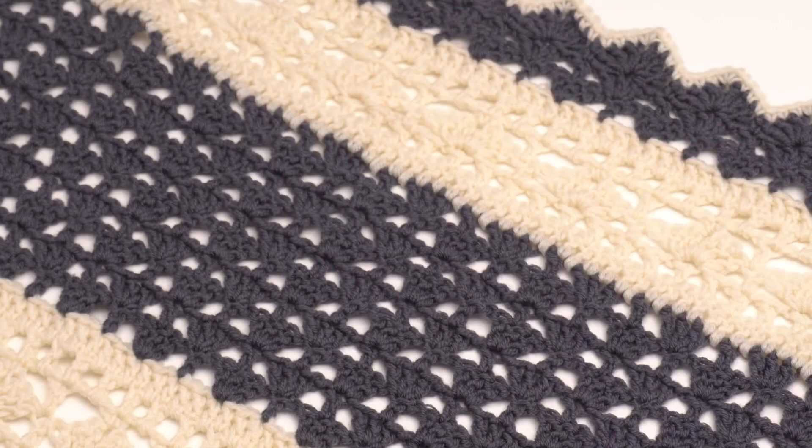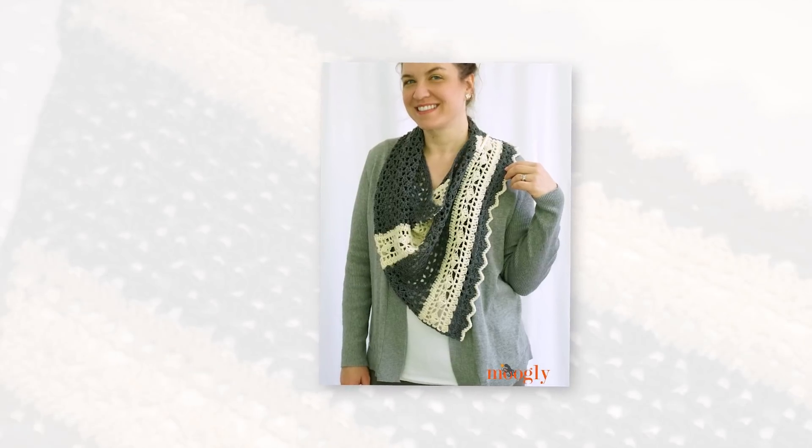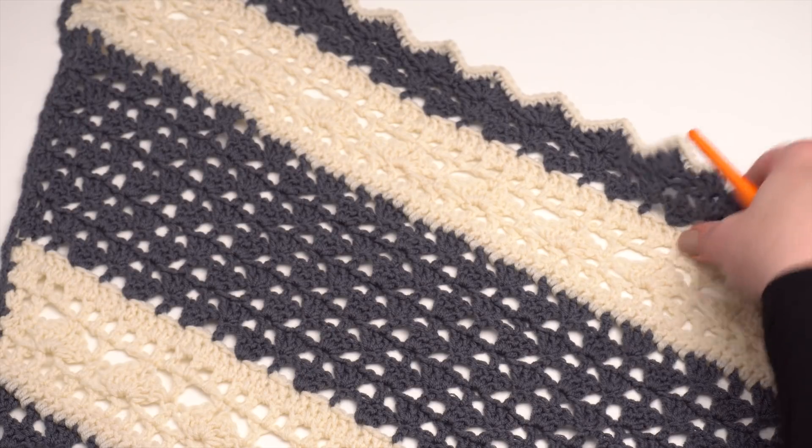If I move these out of the way you can see at least some of the Quicksilver Shawlette here, and here it is being worn. As you can see it's made up in a lovely gray and white, but of course you can choose any two colors you like. Let's demonstrate how it gets started.